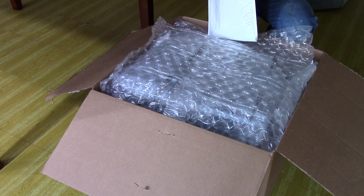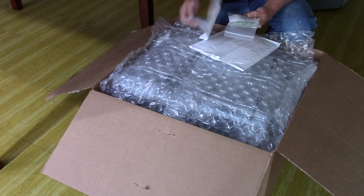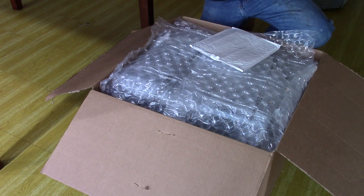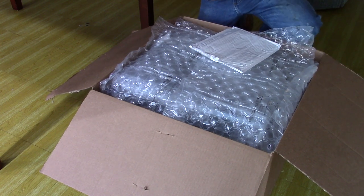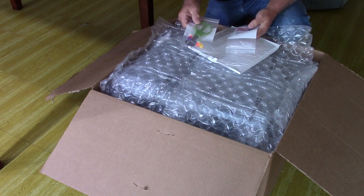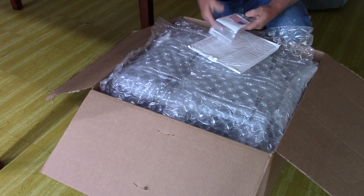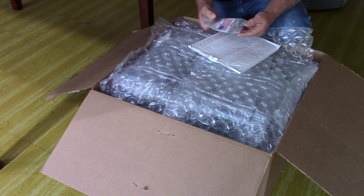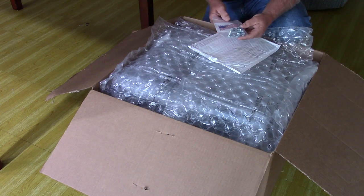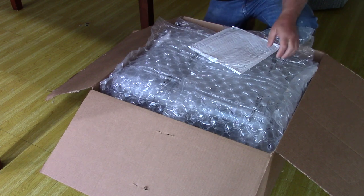Looks like here we've got an envelope with the instructions. And then we've got a little gift package — it's got some quail egg scissors and some leg bands. And then another package that has the hardware and a nice little Made in USA sticker, so that's great.